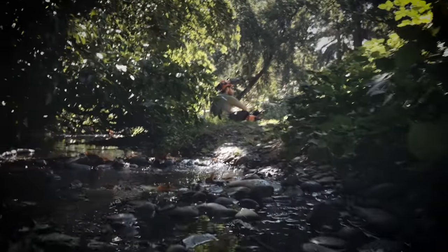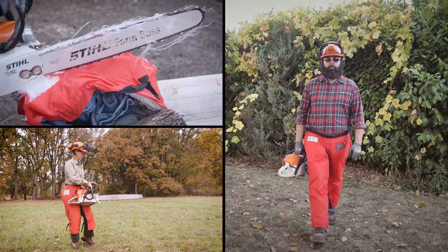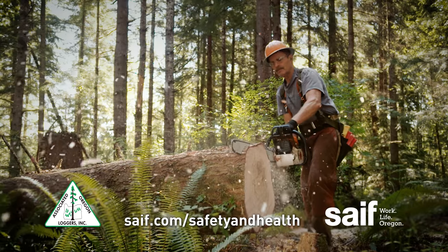Chainsaws can be scary, but follow these basic safety tips and you'll be ready for whatever comes your way. For more information, visit safe.com/safety-and-health.